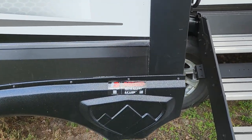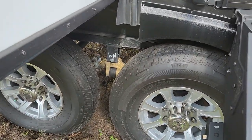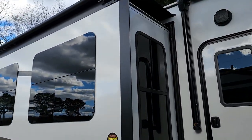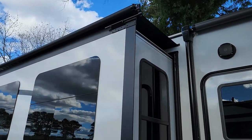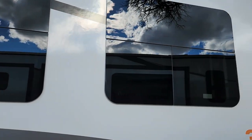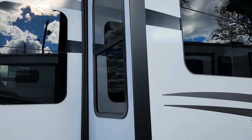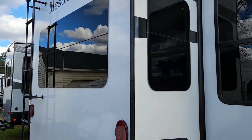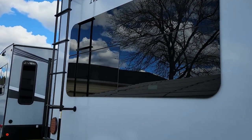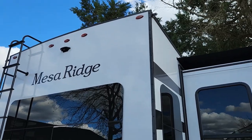It does have the Dexter Never Adjust Easy Lube axles with brass fittings. This one actually came with factory-installed slide-top covers. You do have the automotive frameless windows on this unit as well — nice-sized windows. This is also wired for a rear observation camera, and it does have a ladder going up to the roof.